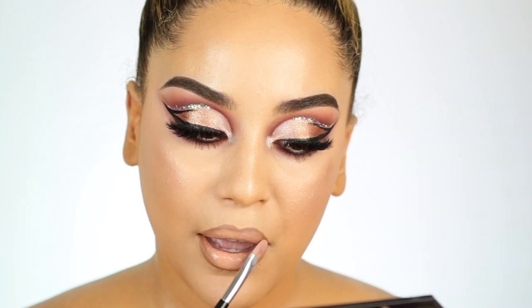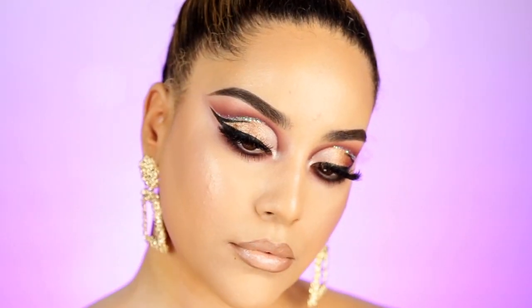Bueno mis amores, este es el final. Espero que les haya gustado mucho este look y cómo lo hice. Esos son mis pensamientos finales y personales después de usar esta base durante una semana. Así que déjenme saber lo que piensan y si lo van a comprar. No se olviden de suscribir, darle like, y compartir este video porque ayuda bastante. Y las veo en el próximo video. Bye.